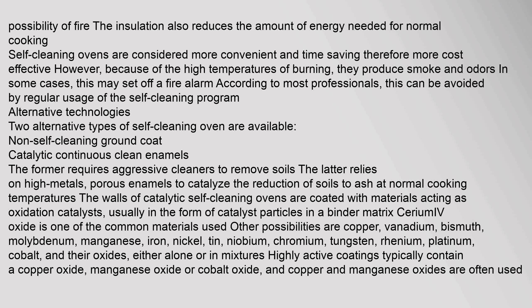The walls of catalytic self-cleaning ovens are coated with materials acting as oxidation catalysts, usually in the form of catalyst particles in a binder matrix. Cerium oxide is one of the common materials used. Other possibilities are copper, vanadium, bismuth, molybdenum, manganese, iron, nickel, tin, and niobium.